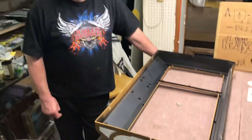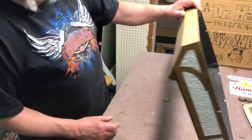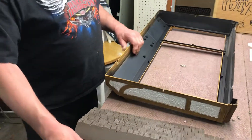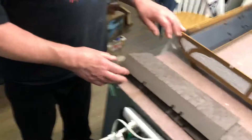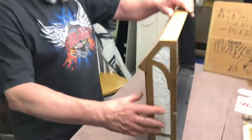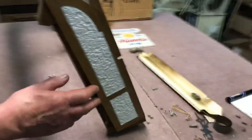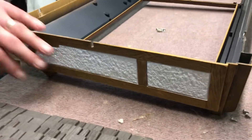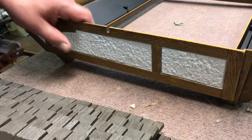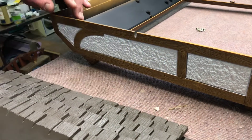I believe they call these chalet style frames, as I've been told by Bob Peary, but numerous Hamm's signs use them. The Cinerama is known by its telltale white sides. This particular frame got used on quite a few signs obviously other than the Cinerama. The Cinerama and the ice cold beer one are the only two that actually have the white panels on them.